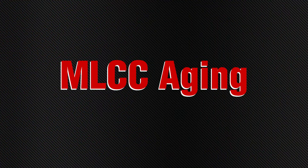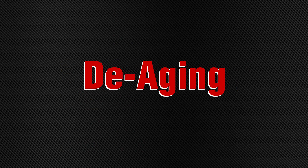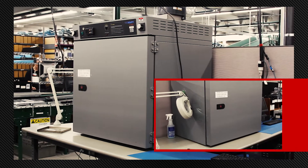If you're still testing out of spec using the correct meter, then your cap could be suffering from aging. De-aging is a simple process that can restore your MLCC to full capacitance.